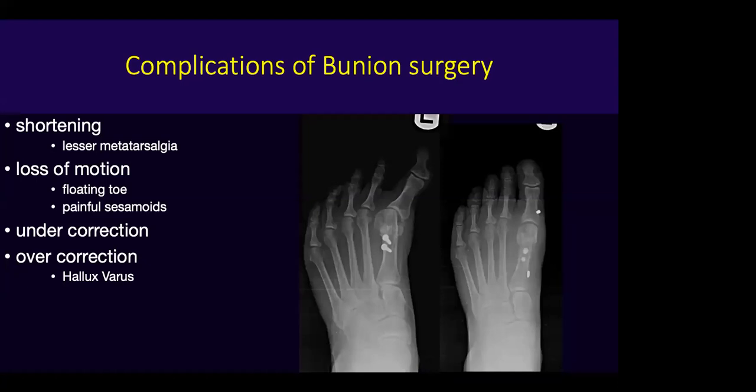With any procedure, complications arise — and again, this is a game of millimeters. A few millimeters one way or another leads to a significant complication. Loss of motion, floating toes, or painful sesamoids are the result. Once motion on the first metatarsal phalangeal joint starts to diminish, it becomes more and more difficult to gain it back.